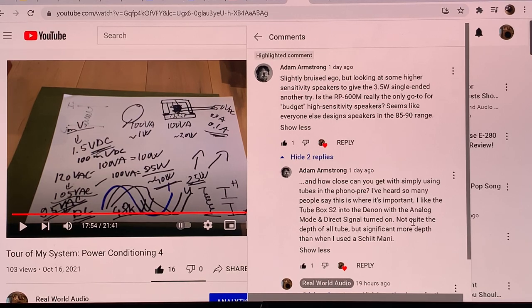Hello, this is Real World Audio and today I'm going to answer Adam's question. He's asking about the Klipsch RP600M. I'm going to go deep into the analysis of this loudspeaker. Adam said he's looking at some higher sensitivity speakers to pair with a 3.5 watt single-ended amp, and asks: is the Klipsch RP600M really the only go-to budget high sensitivity speaker? It seems like everyone else designs speakers in the 85 to 90 dB per watt range.